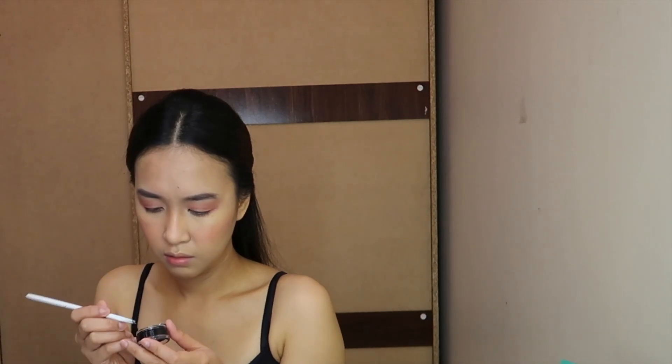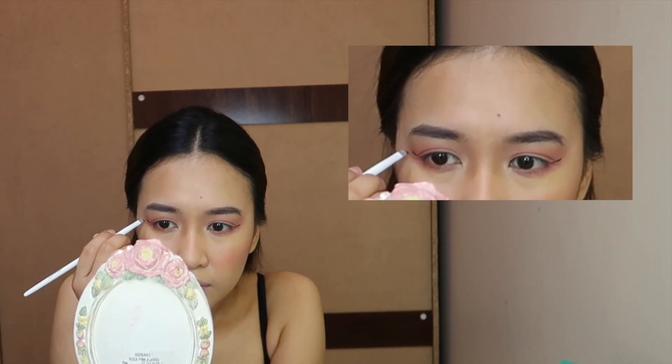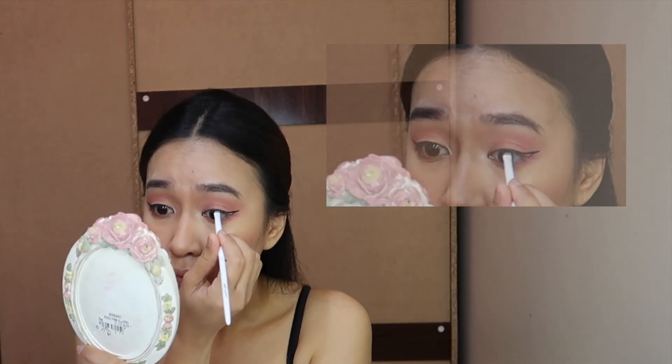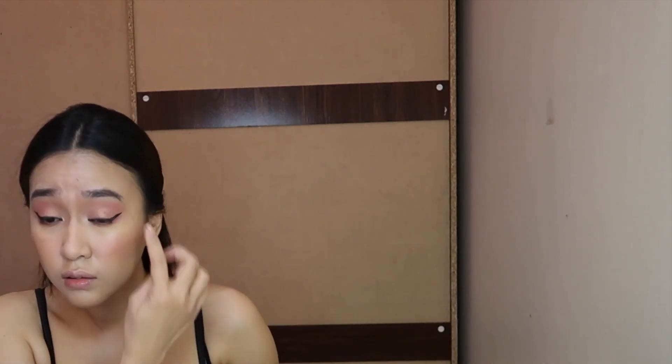Using my favorite brush from Wet n Wild, I'll also do a cat-eye. I use my favorite gel liner from Inglot — just dipping a little bit, because a little bit goes a long way. I try to make the shape even first and when I feel like I have a nice shape, I start lining it while my eyes are open.